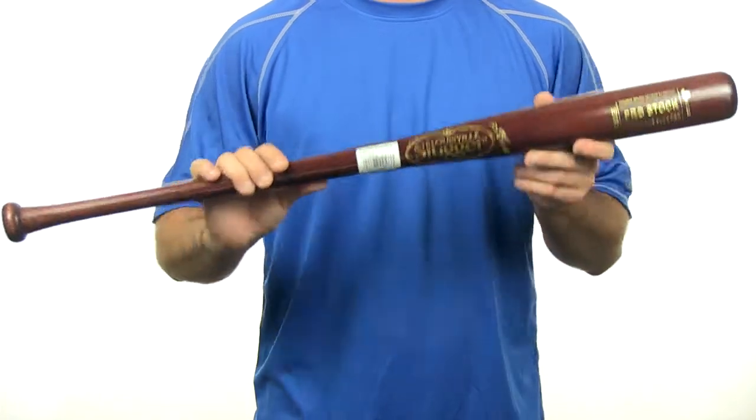This bat comes with free shipping. So get this bat along with many other bats at JustBats.com. We'll see you there.